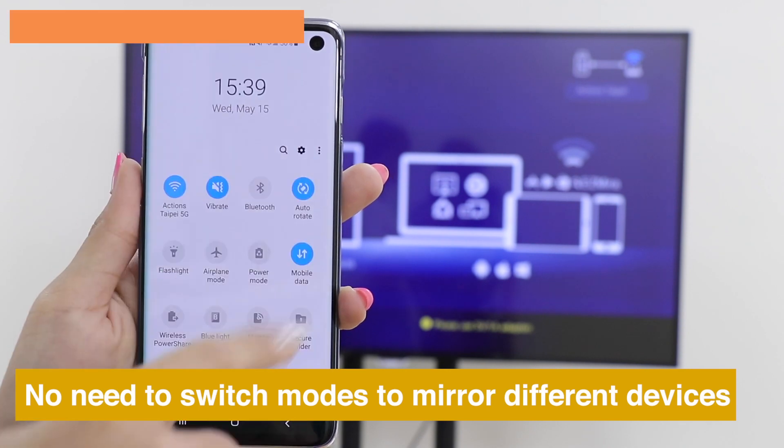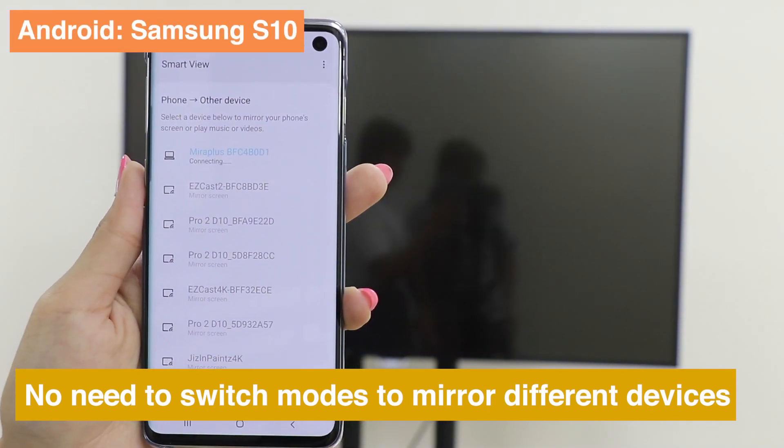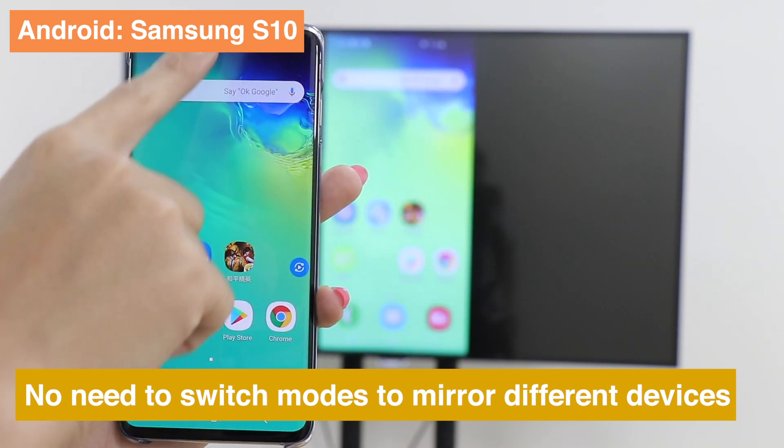You don't have to switch modes when screen mirroring from different devices to MirrorScreen. Take Samsung S10 as an example — you only need to press Smart View and choose your dongle.